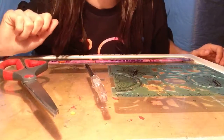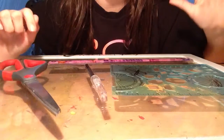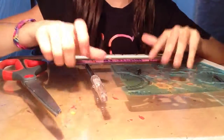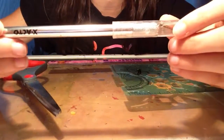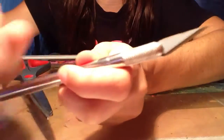Hey guys, it's Anna and today I'm going to be showing you the supplies I use to make my stuff. First of all, I have the basic exacto knife but I have the Z series blades in it.